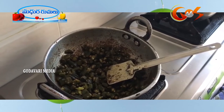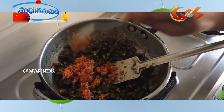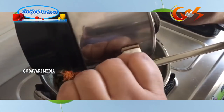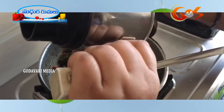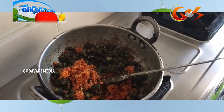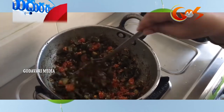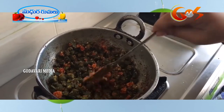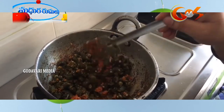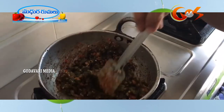I will cut my label and cut my label. I will cut my label and cut the label on the label. Then add the oil, add the oil and sugar in the oil, and prepare the oil.